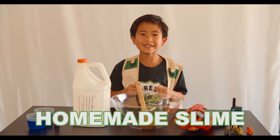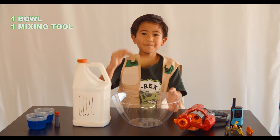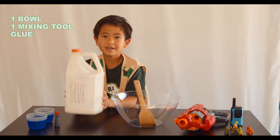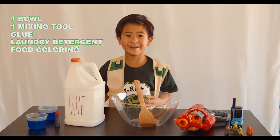Today we're going to make a homemade slime. Here's what you need: a bowl, a mixing tool, some glue, laundry detergent, and food coloring.